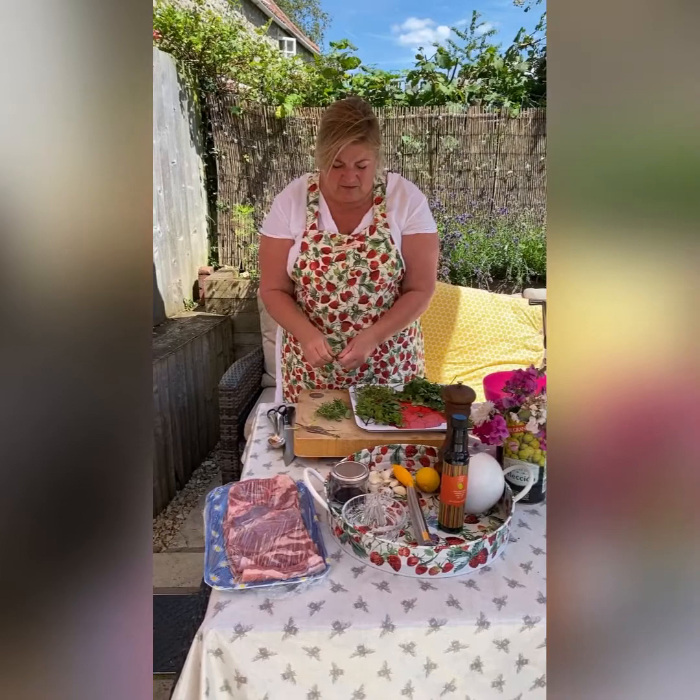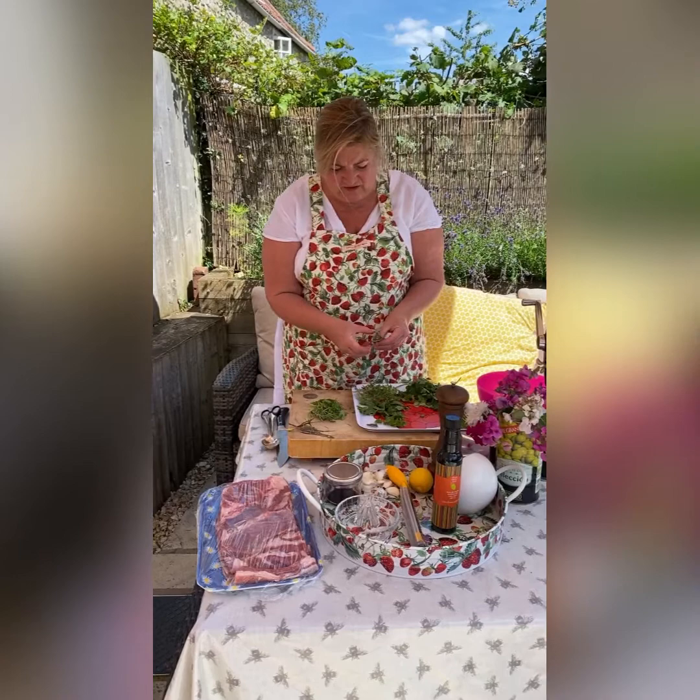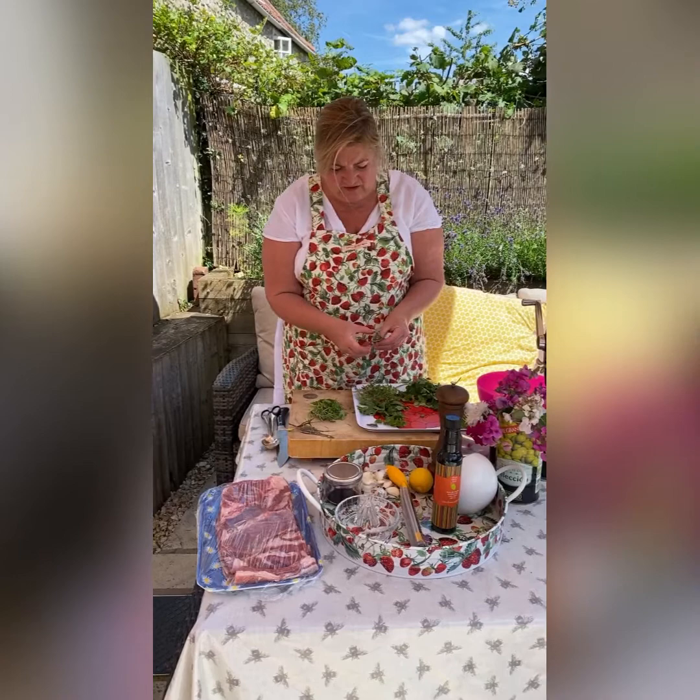Bay leaves — I'm just going to roughly chop those up as well. Mint — this is the mint from the garden. This stick is quite woody so we don't want to chop that up, but these bits we will.